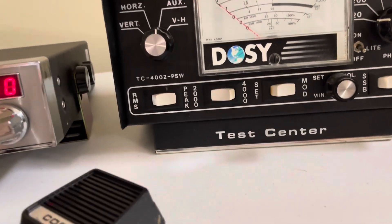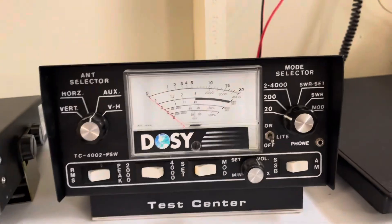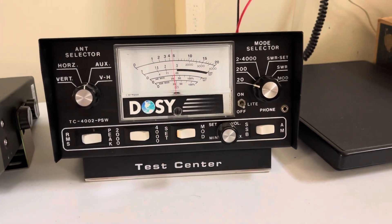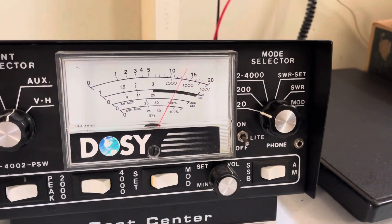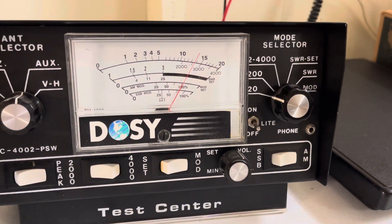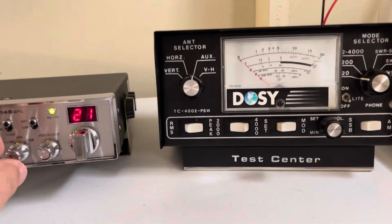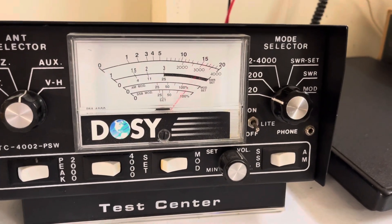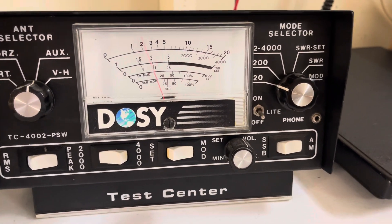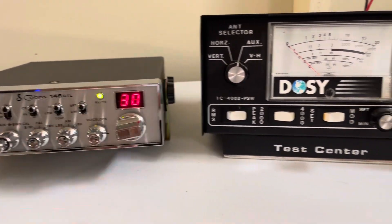Works great, no crazy swing kits. I'll give you a quick demonstration of the output power. On AM, just under 5 watts. Swinging just about 14 watts. Sideband just over 15 watts. I do have an ICOM on behind me.